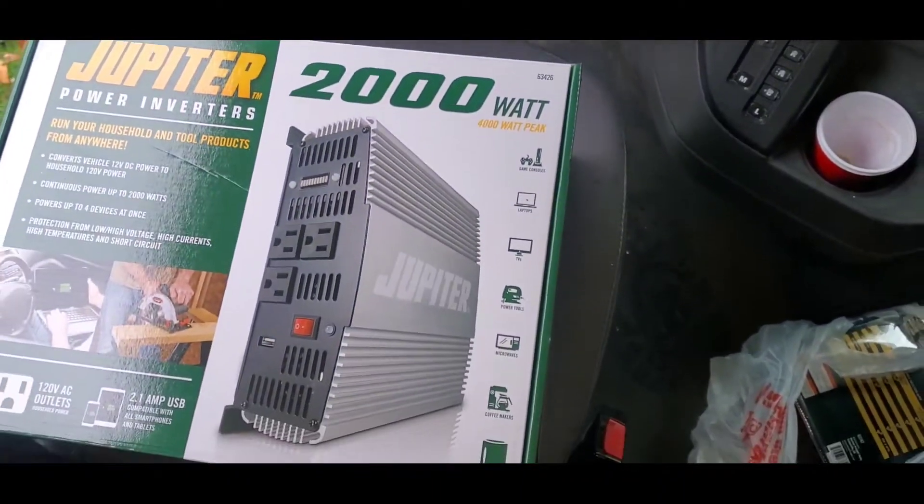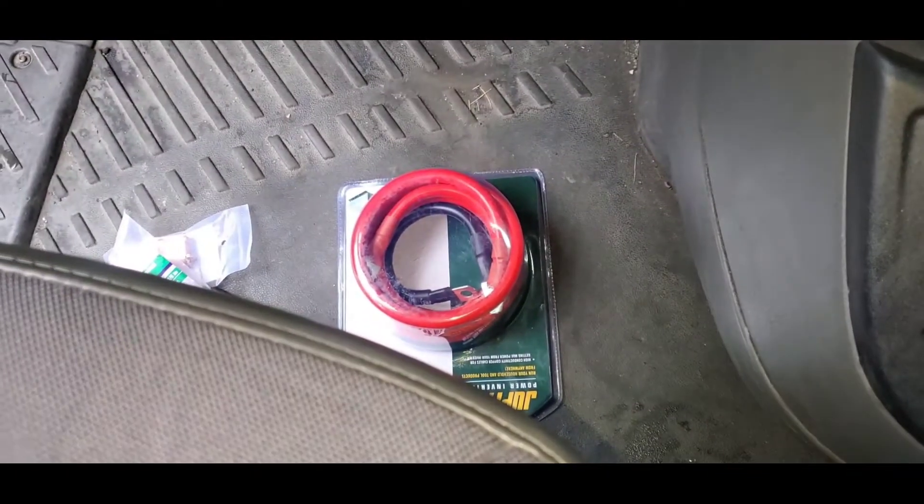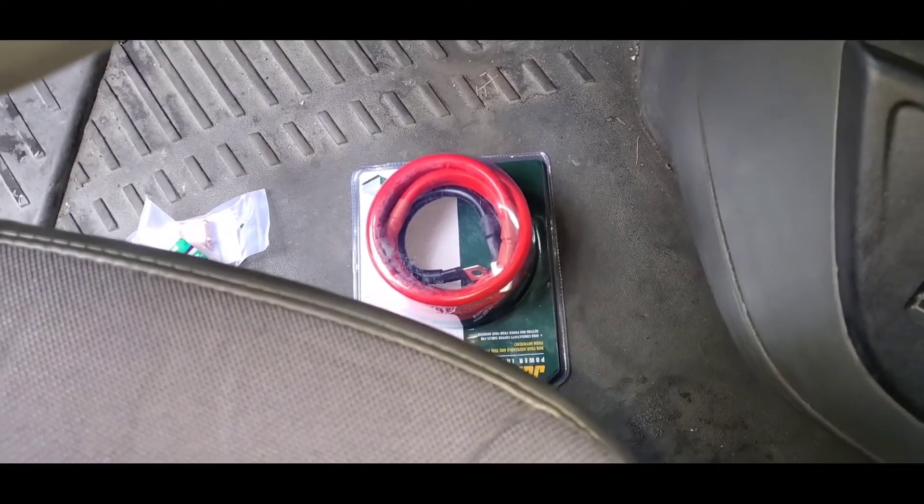What's up guys, so today I will be installing an inverter in my International Pro Star semi truck. I went to Harbor Freight and picked up a 2000 watt inverter. This is the Jupiter 2000 watt one. I got some cord and wires down there, and this is where I'm going to put it.